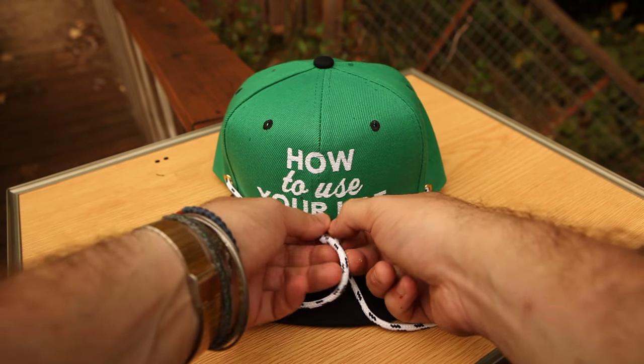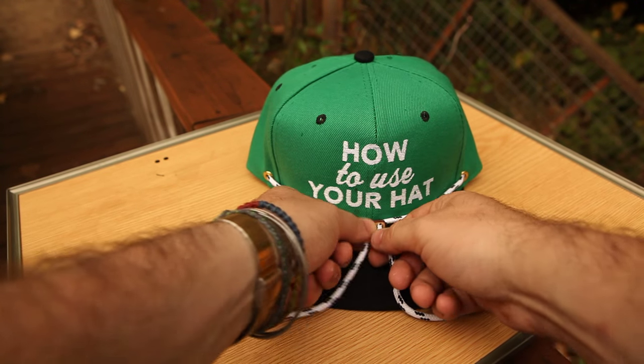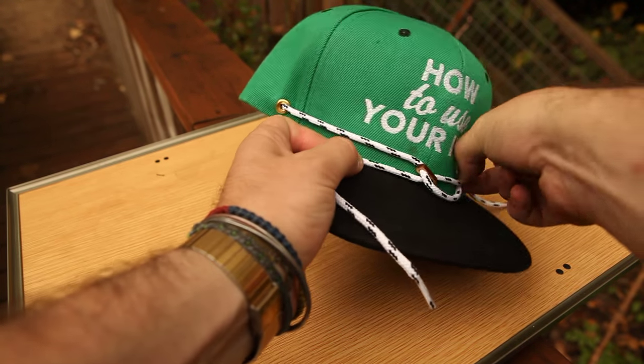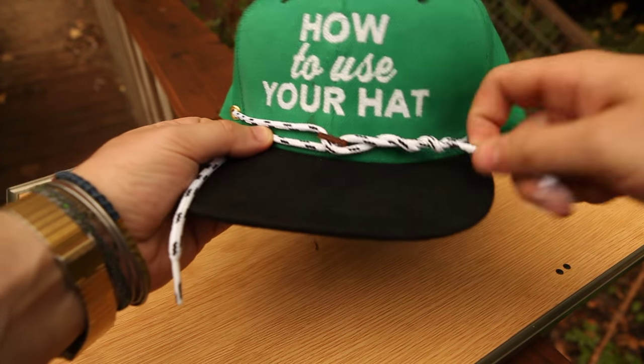Bringing it back — these are some ones that work really well with multicolored laces, kind of a twist. You just bring the lace across to the other side and then twist, just like that.